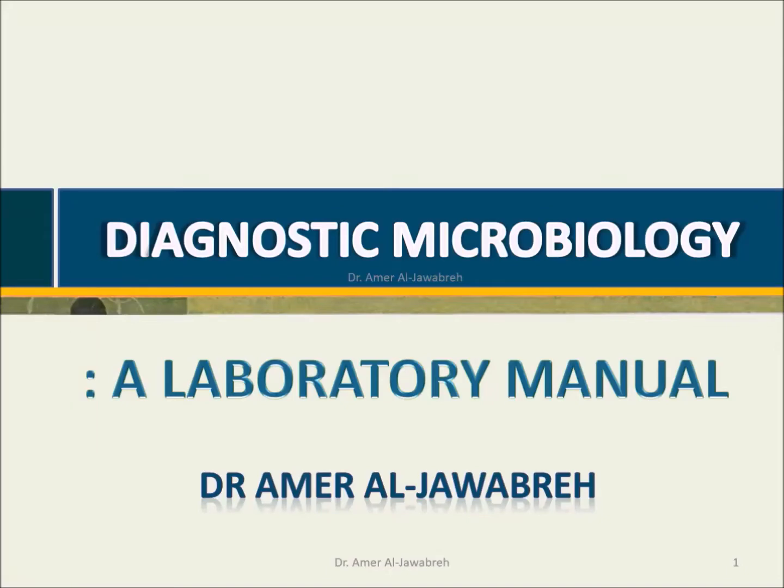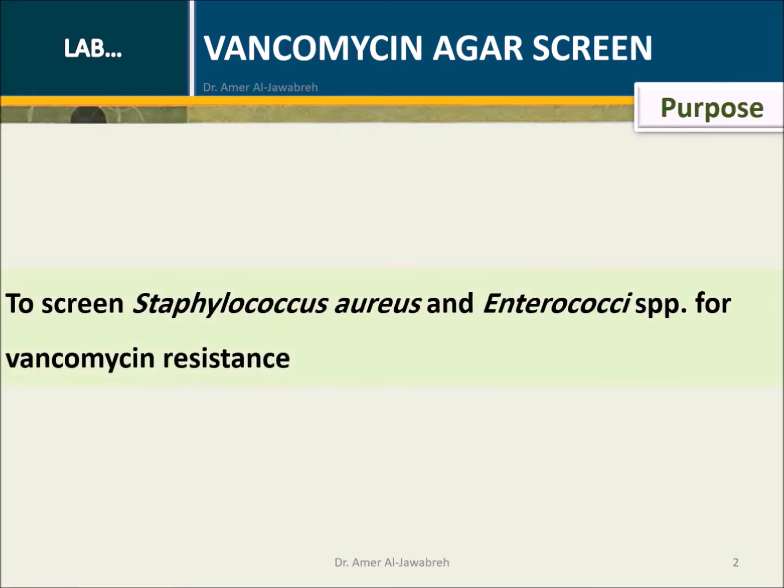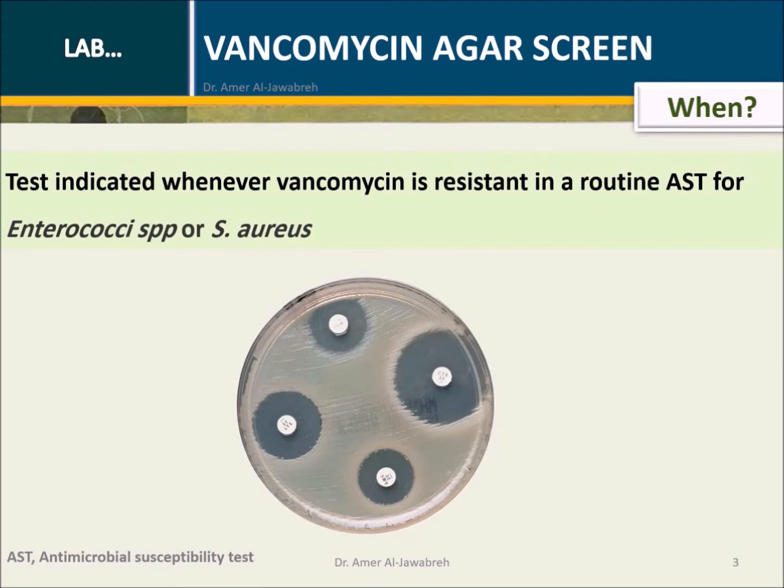Diagnostic Microbiology: A Laboratory Manual — Vancomycin EGAR Screen. Purpose: To screen Staphylococcus aureus and enterococci species for vancomycin resistance (VRE). The test is indicated whenever vancomycin resistance is detected in a routine AST for enterococci species or S. aureus.